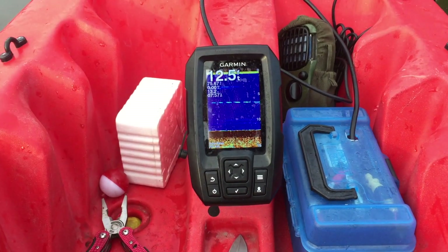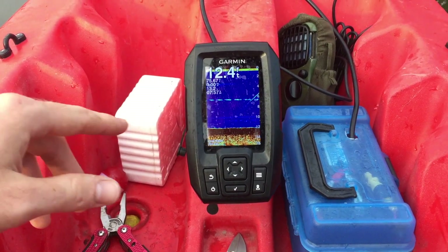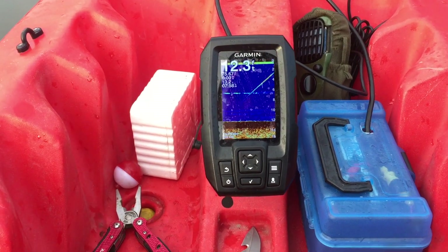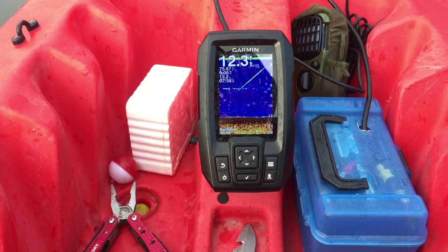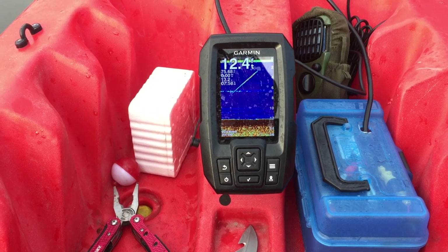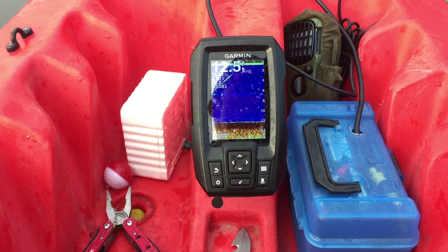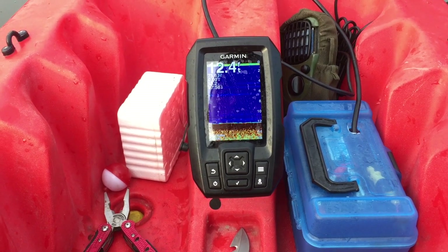So this is kind of an overview of what you might be looking at. I can see right now I'm in 12.3 feet of water. Let's move towards this tree and we can kind of see what structure looks like with this.